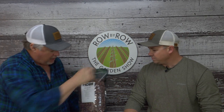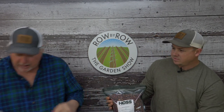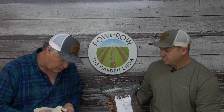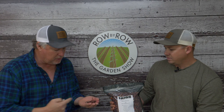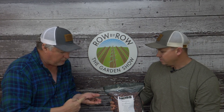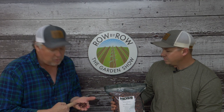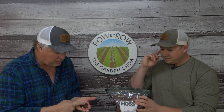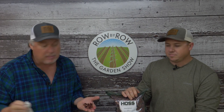Jimmy Red is a red corn, thought to be a strain of Bloody Butcher, that the host was introduced to a couple of years ago. He has grown it for grinding rather than eating as roasting ears. He grinds it with his malt mill to make grits and cornbread.